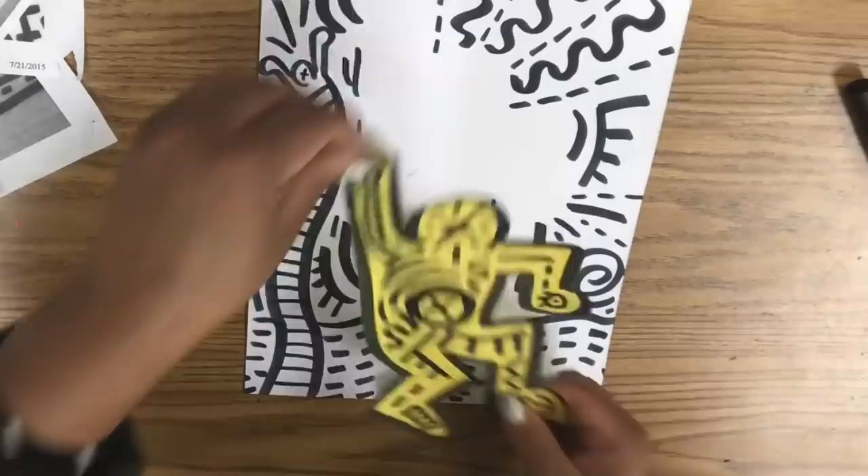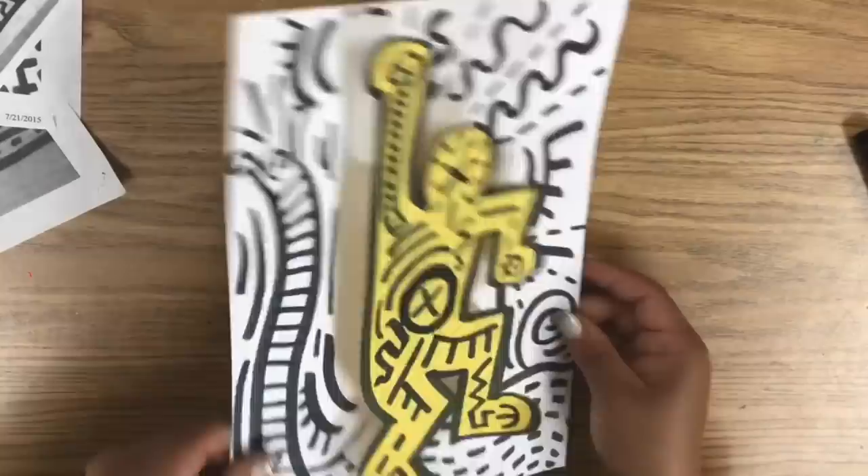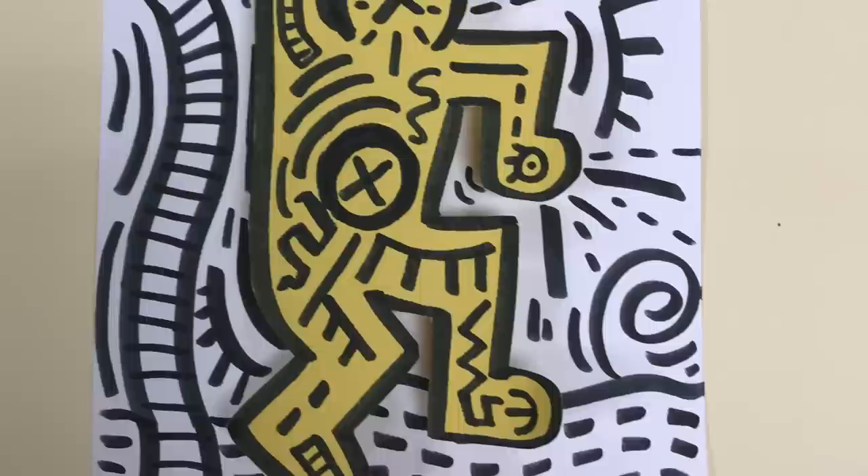If you don't know where to get packing peanuts, you can get them from Staples or any kind of office supply store. I hope you enjoyed watching this video — have a great day. I'll see you guys next week. Bye!